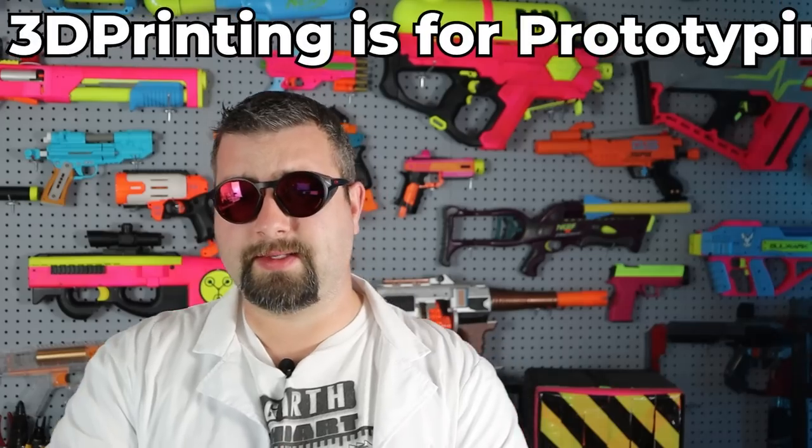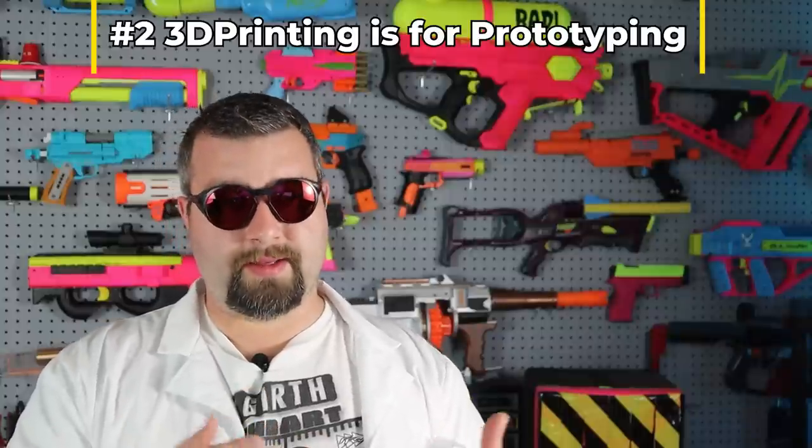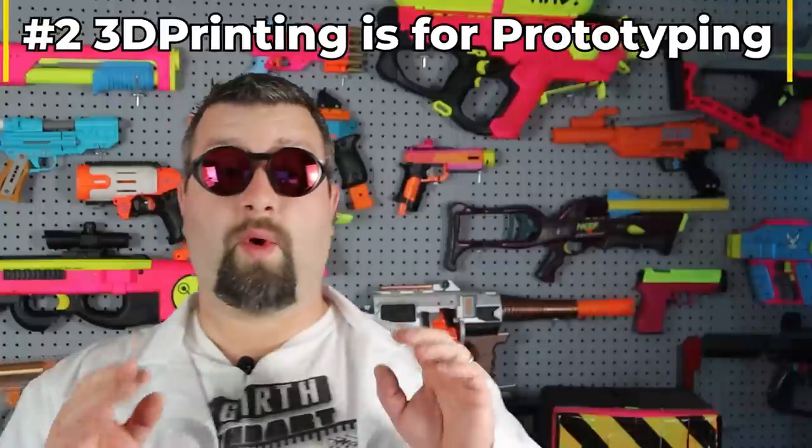Number two is something I keep reminding people about: 3D printing is essentially a prototyping tool. What this means is that 3D-printed parts are not going to be at the same level as an injection-molded part. Overall, the cost of the part, the thermal resistance, and just the general durability are not going to be on par with traditional injection molding. To be fair, there are cheap injection-molded parts and high-level ones, but in general, injection-molded parts are going to be a lot better.